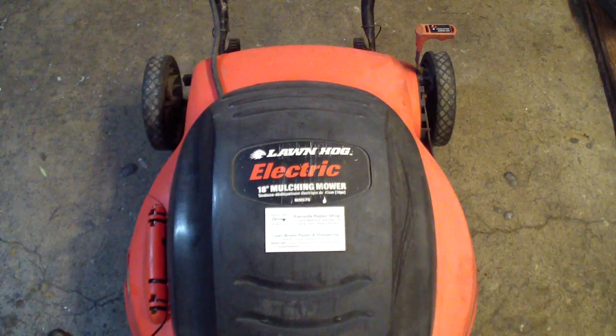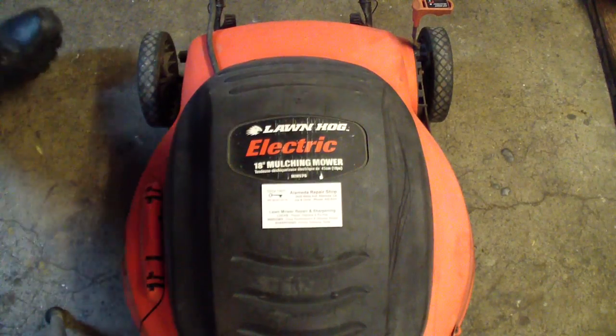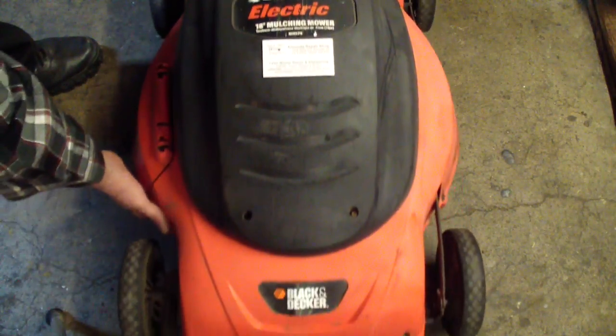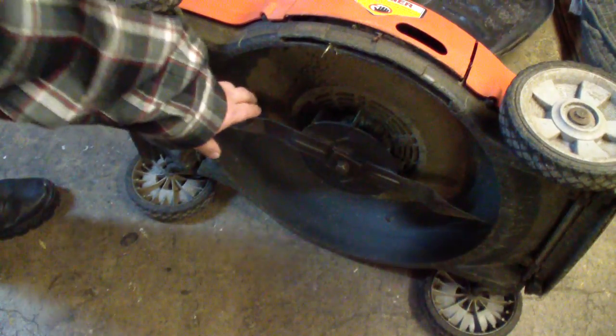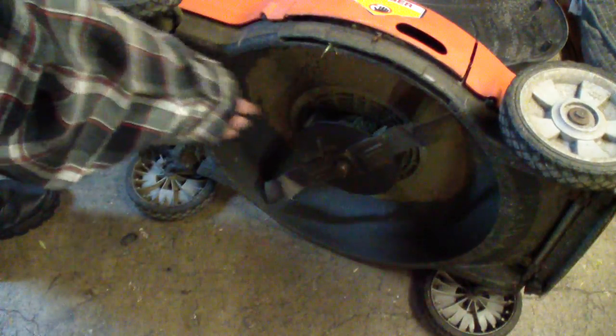First thing you want to do — this one here blows fuses. They said their son had kept adjusting it shorter and shorter, kept stalling out the motor, and then all of a sudden it blew fuses in the house. So first you want to check a little bit underneath and make sure that the blade is free — no binding or funny noises, no bends. That all looks good.